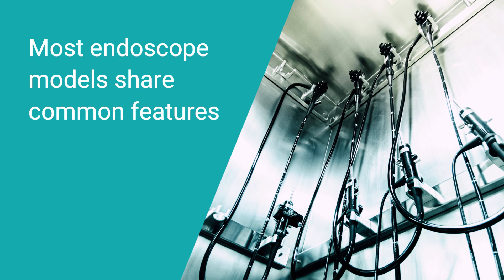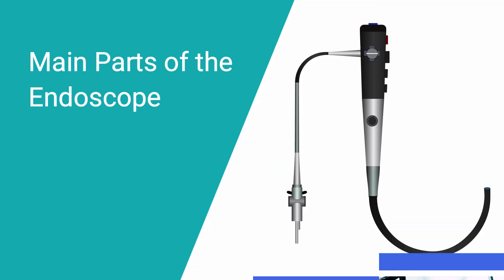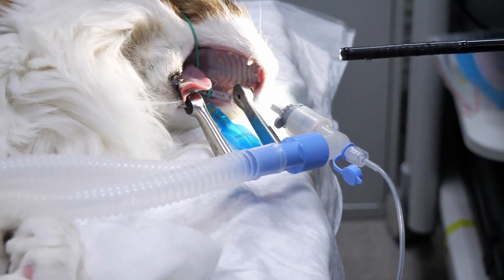Despite the wide array of models available, most endoscopes share common features. Let's review the main parts of the endoscope. The insertion tube is the long, flexible or rigid tube you insert into the body. It houses various lines and components.